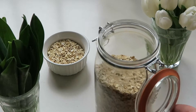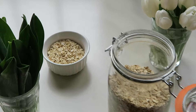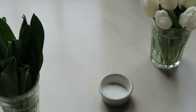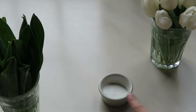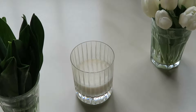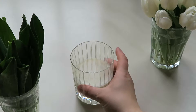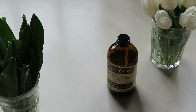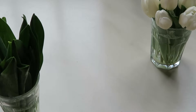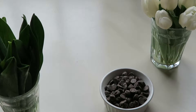1¼ cup of oats, 1½ teaspoons of baking powder, and 1¼ teaspoon of sea salt. 1¼ cup of almond milk, plus a little more if you need some help with the mixing process. 2 teaspoons of vanilla, 1 cup of peanut butter, and finally chocolate chips.